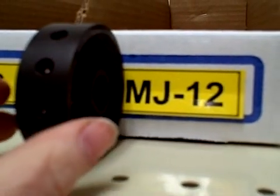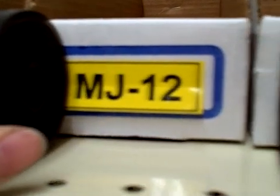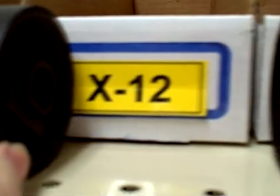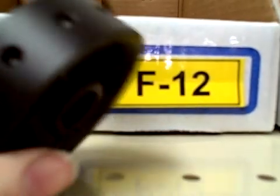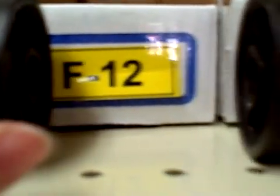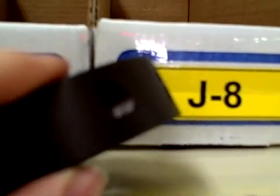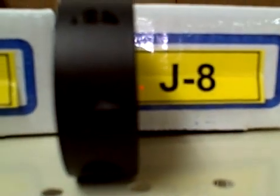The MJ-12 will accommodate larger seeds, with 12 slots in that roller. The X-12 is for smaller seeds, with 12 slots. The XY-12 has a crisscross shape — kind of unique — to accept an odd shaped seed, with 12 slots. The F-12 accommodates medium sized seeds, with 12 slots. And the J-8 has an odd shaped slot to accommodate an odd shaped seed, with eight slots in that roller.